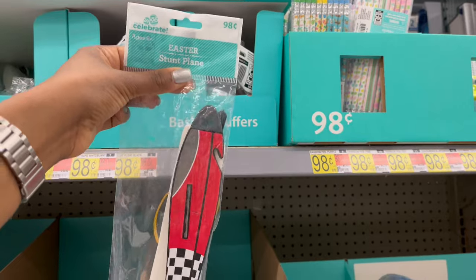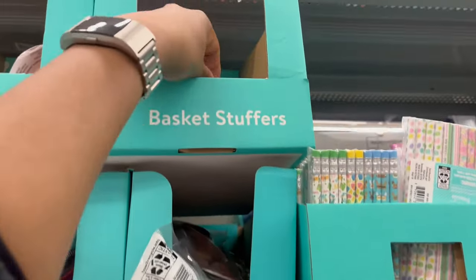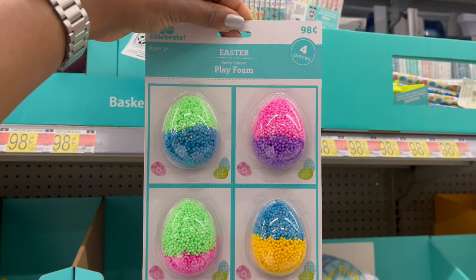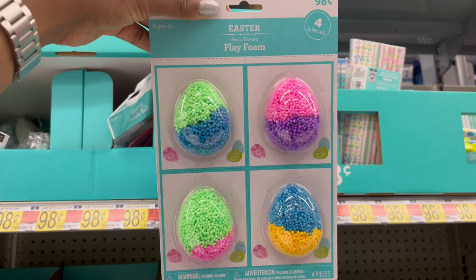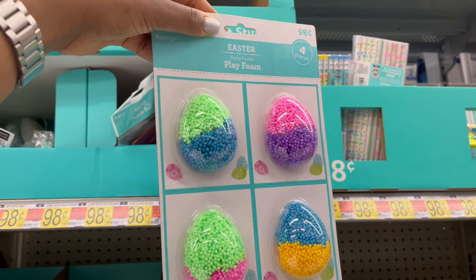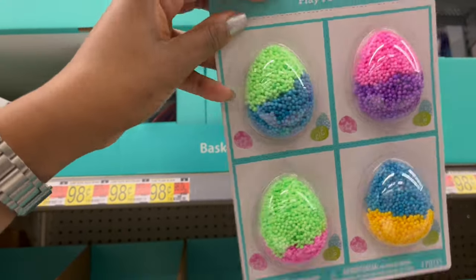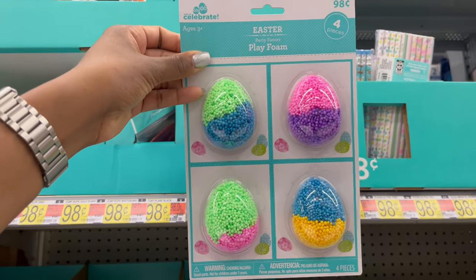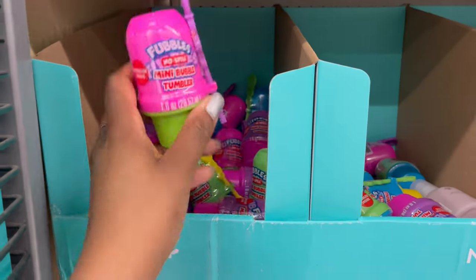There's also a plane for 98 cents. Up here is a four-pack of play foam. I thought you couldn't split it among four children, but actually you can separate each piece individually — I just didn't see it at first.